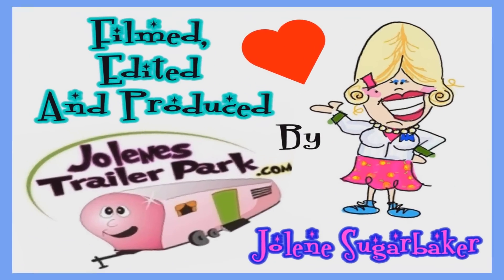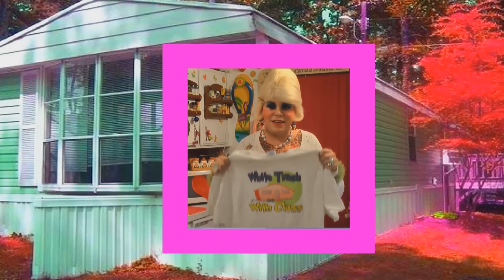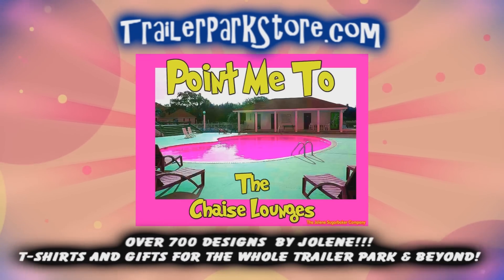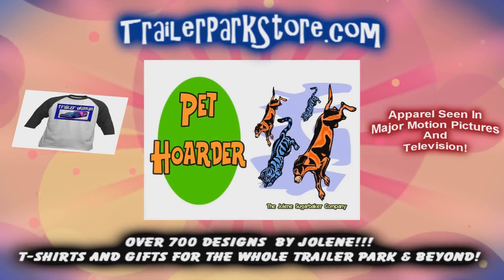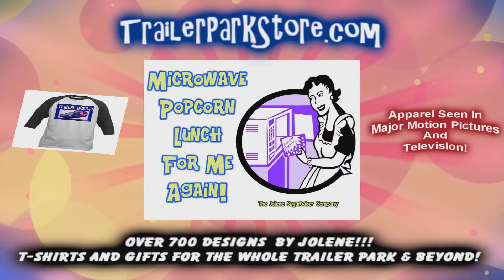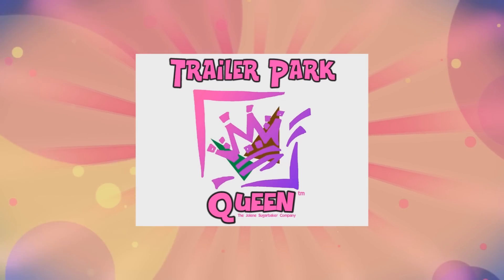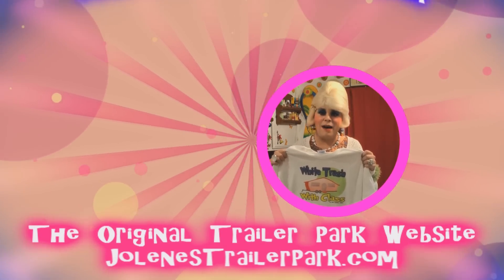Slap on all your blue eye shadow, watch out for that big tornado, get all filled with pride. In the double wire, Jolene Sugarbaker, she's the trailer park queen. Visit my store at TrailerParkStore.com.